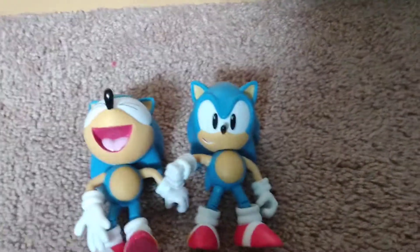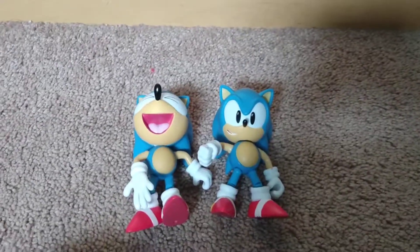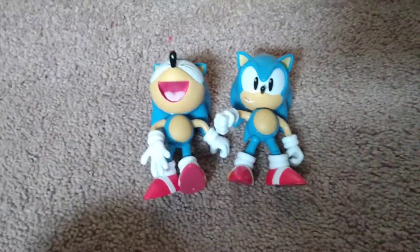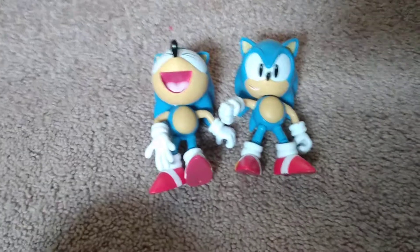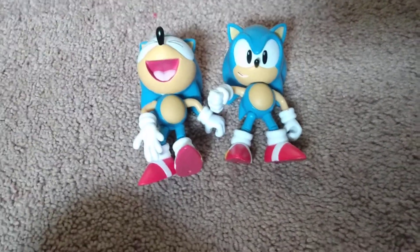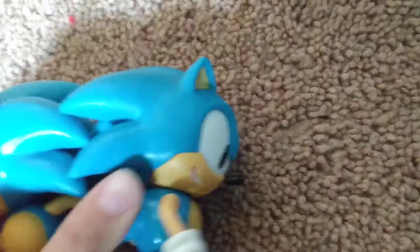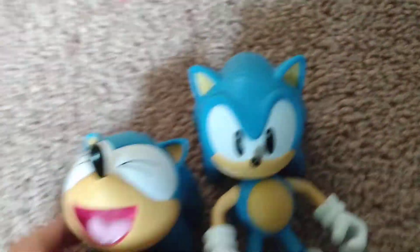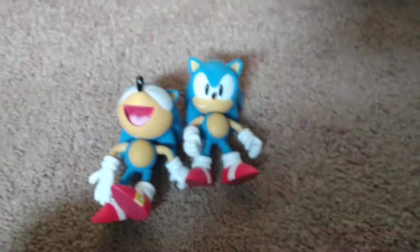Now I have two Classic Sonic figures. You can all tell which one's better. Also something cool about the Classic Sonic is it's like Super Shadow, where it's a little bit lighter. But in this situation, Laughing Classic Sonic's a little darker. You really have to hyper-focus it. I actually think it's lighter. So of course this figure's better. Mine's missing his tail — luckily I have another one, too lazy to get the other one.